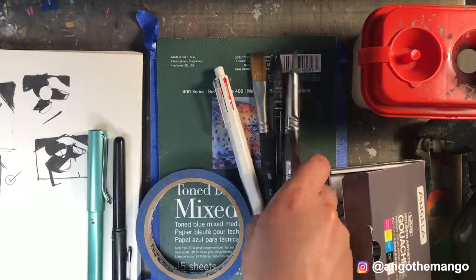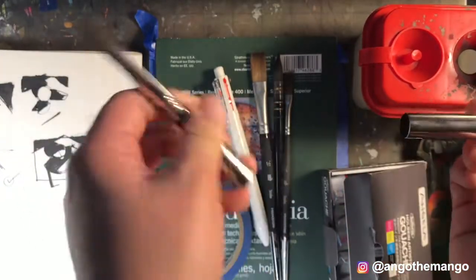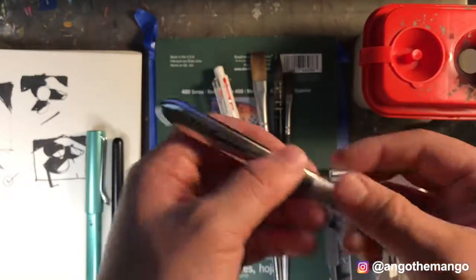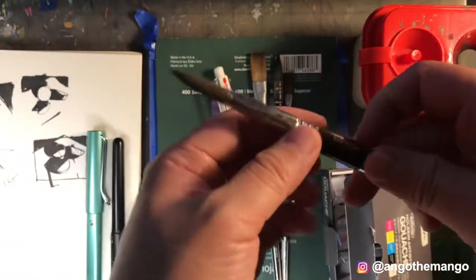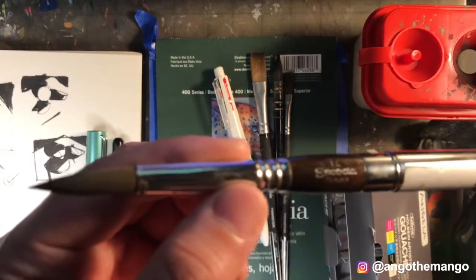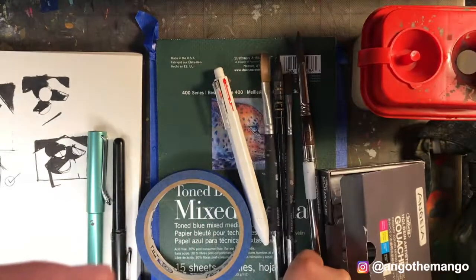Now onto my paint brushes. This is an Escoda travel brush — this is one of my favorite brushes I have. You can close it, collapse it, and just travel with it. This is like a really convenient brush to have. I think this is a size 12. I highly recommend this. I actually got this one in Barcelona, so I'm not sure if you can get it in America, but I'm pretty sure you can.